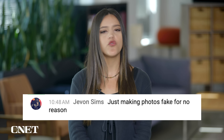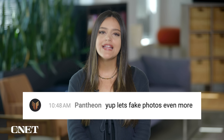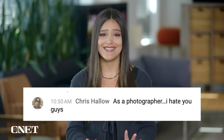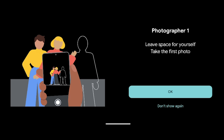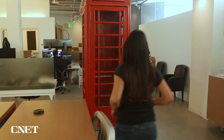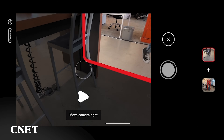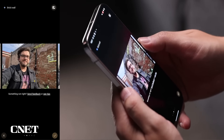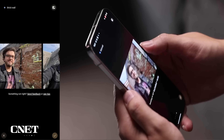I saw your comments during our Pixel 9 event live stream. A bunch of you were not having this feature. Javon Sims said, 'Just making photos fake for no reason.' Fantheon said, 'Yep, let's fake photos even more.' Chris Hallow said, 'As a photographer, I hate you guys.' Now, strong wording, but I do hear you and I shared some of your sentiments at first. But let's talk about how I felt after my experiment.